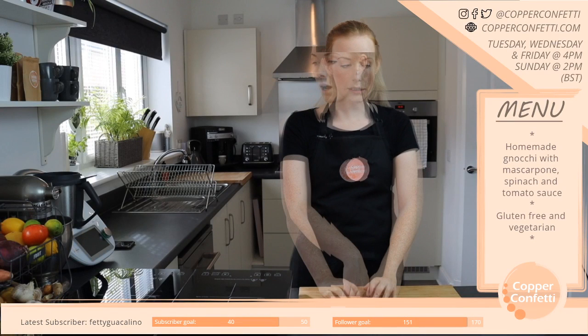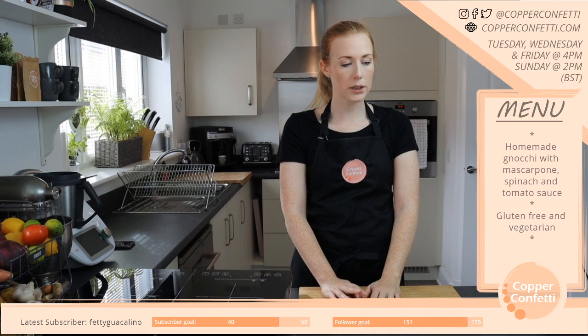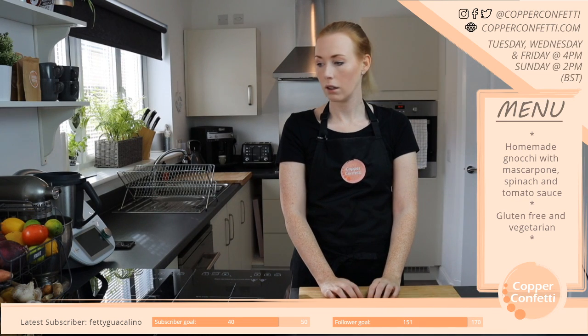Today the plan is I'm going to make some homemade gnocchi with some tomato and mascarpone sauce.